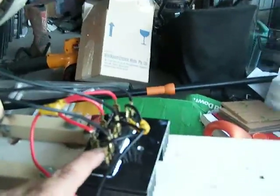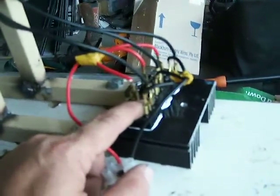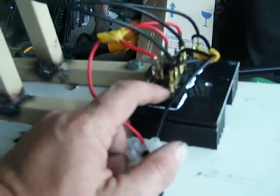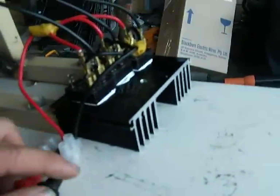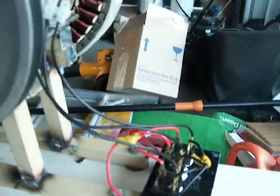Before when I was running the bridge rectifiers, I didn't have the heat sink on, and these were getting so hot they were smoking — I thought that was way too hot. But I put the heat sink on and it makes a huge difference; I didn't think it would, but it does. As you can see, the white stuff in there is heat transfer paste, so I've got that on there.